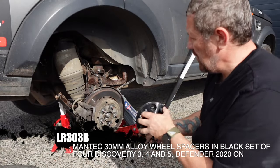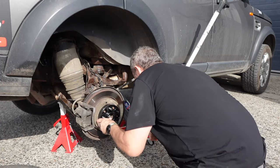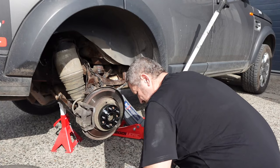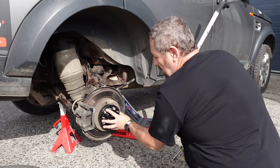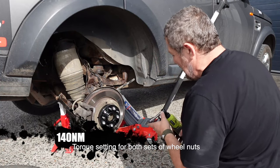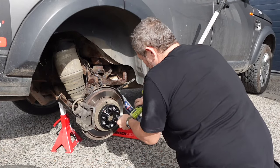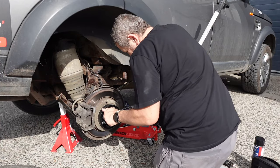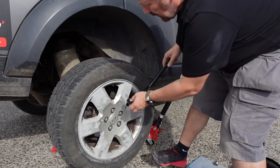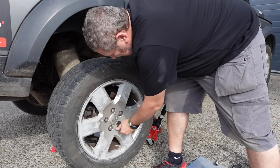It's a 30mm spacer with pressed-in studs, so all we need to do is offer that into place. You've got new nuts that go on — these nuts on the spacer itself need to be torqued up to the same torque setting as your external wheel nuts, and I'll put that on screen now. We can't torque them up fully until the wheels are on the ground, but we can tighten them up for now.